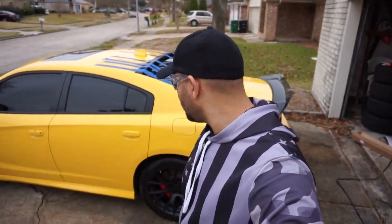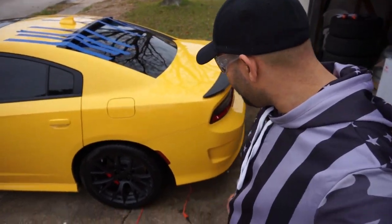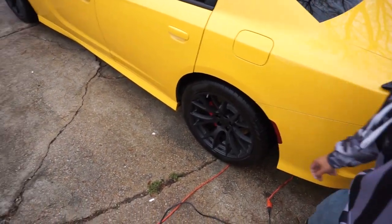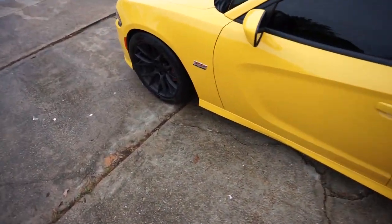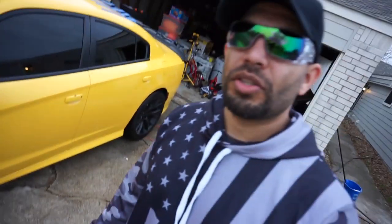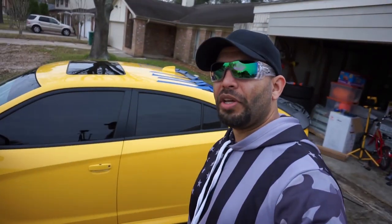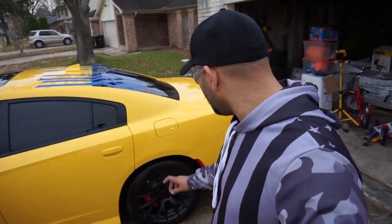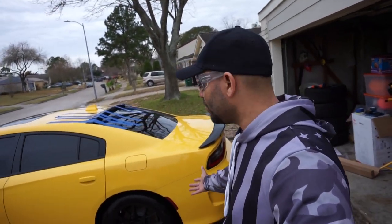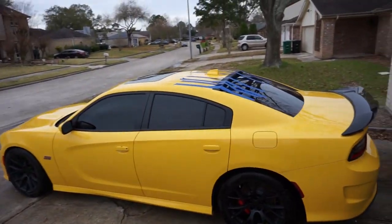That's it for now. I did order some LED lights — some smoked LED ones for the rear and the same for the front. I'm hoping those are gonna look pretty cool. At least they'll be smoked, so no more red and amber. The car looks a hell of a lot better being clean.